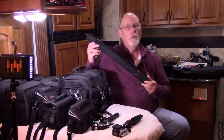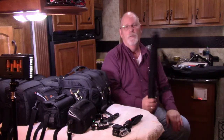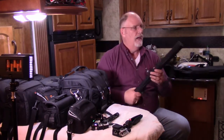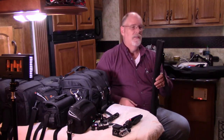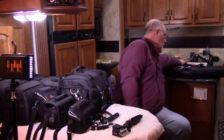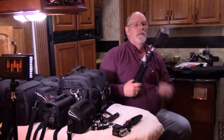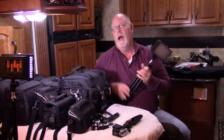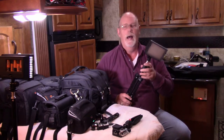We also have two monopods, and monopods are just great for doing selfies. You can use them for stabilizing your shot when you're hiking and things like that, so monopods are nice to have. The other thing that's really important is lighting.